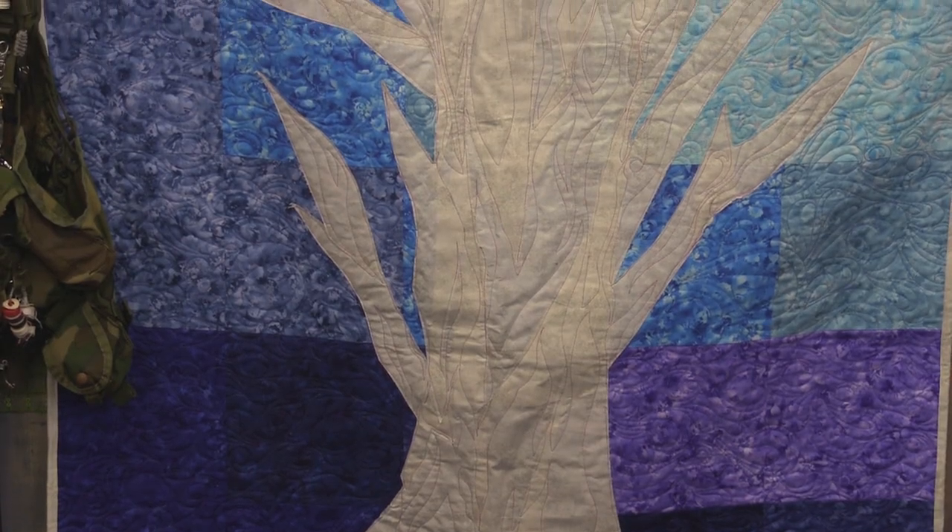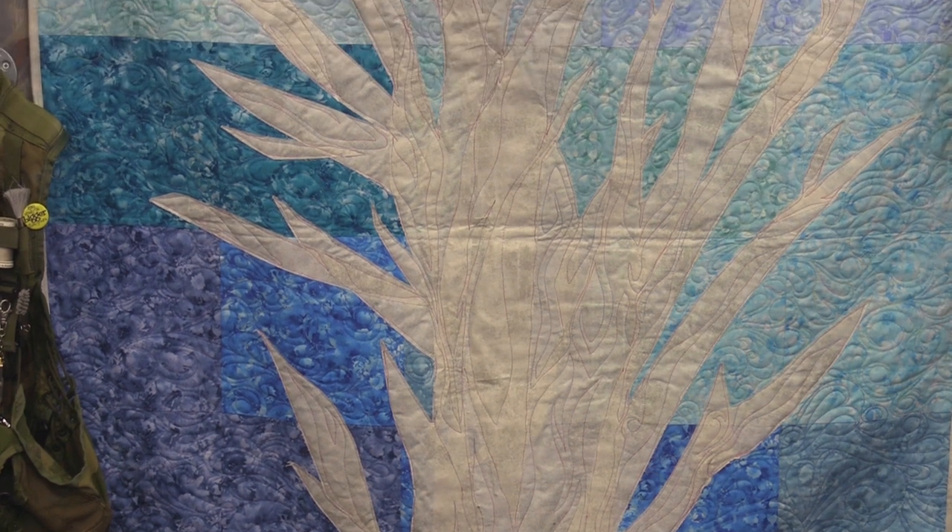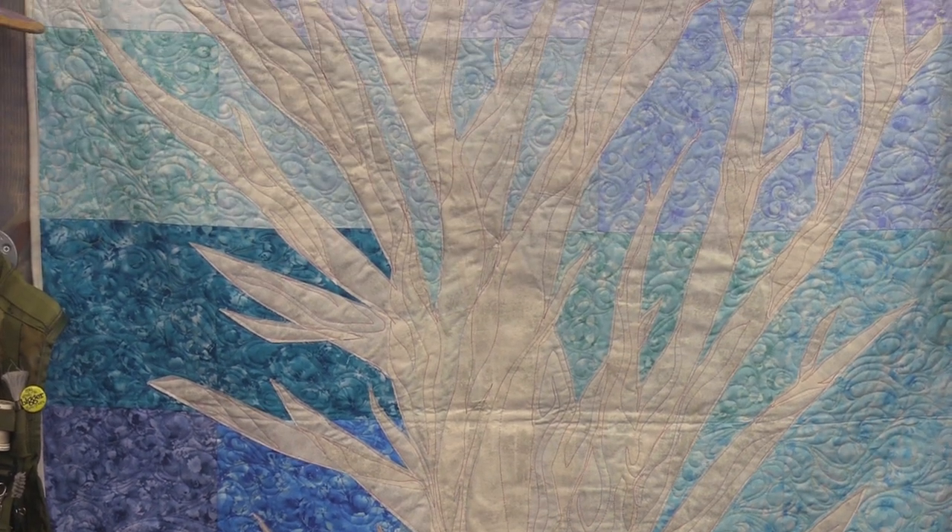The quilt behind me is much easier than it looks. It was so simple to create but it's so fun and long on the creative process. I can't wait to show you how I've done it.